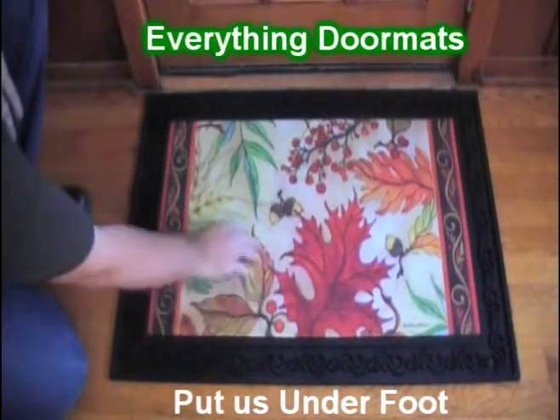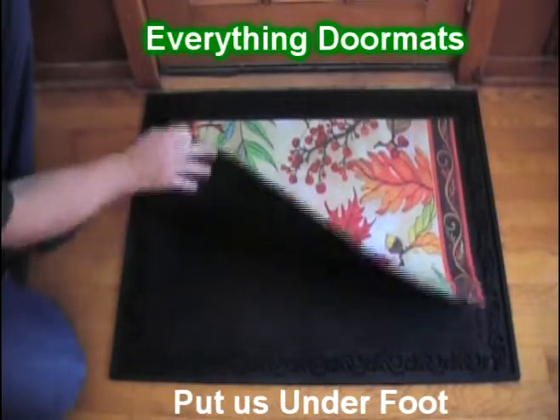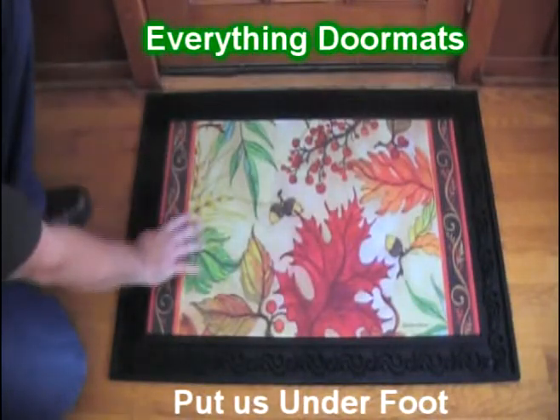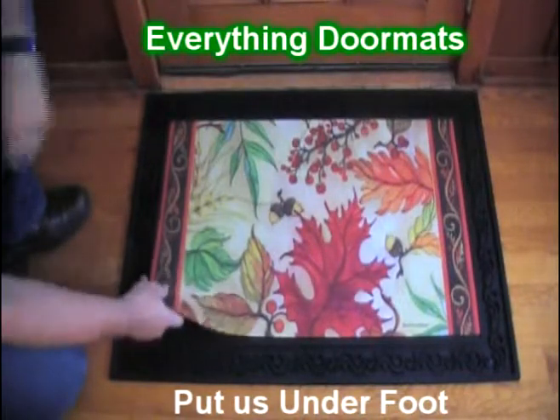Featuring some falling leaves, acorns, and a very pretty border, this mat is a great addition to any home's decor. As one of our insert doormats, it features a recycled rubber back and a smooth polyester top surface. The back makes this mat slip resistant, and the top surface is fade and stain resistant.